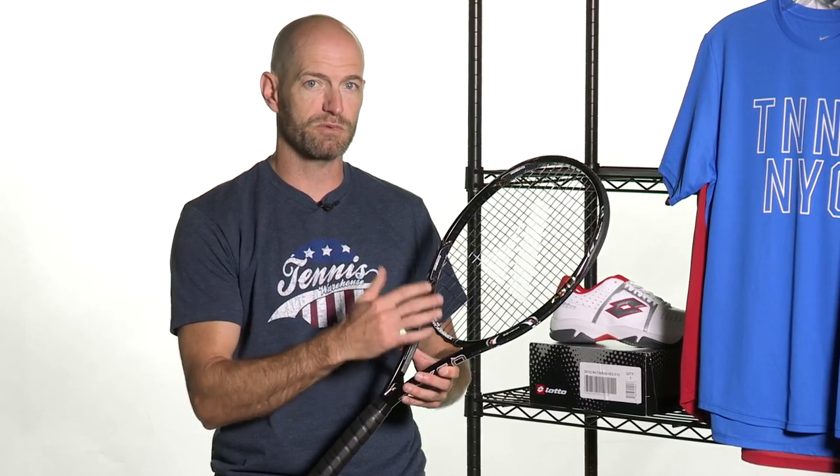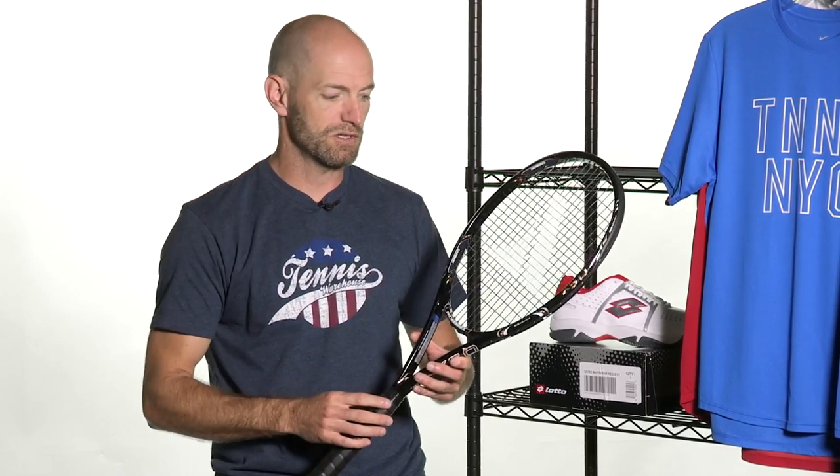It's really nice to get that blend of a crisp, precise response, but with some nice plush comfort in there too. Great racket for the advanced level player, just under 12 ounces, but because of the added length at 27 and a half inches long, it does have a high swing weight. So if you're looking for something to really hit a nice heavy ball with and you're an advanced level player, great option right there.